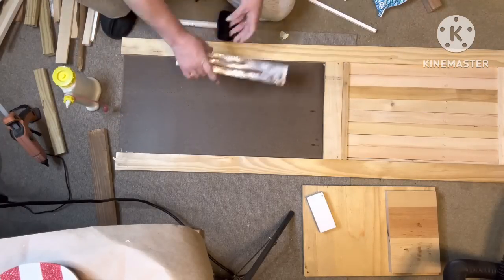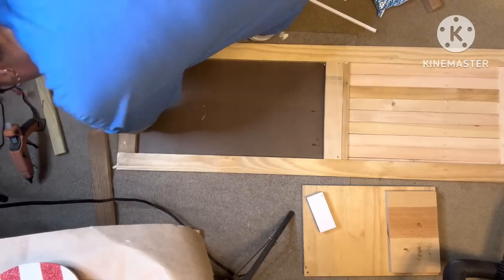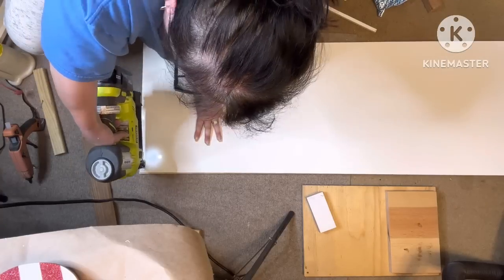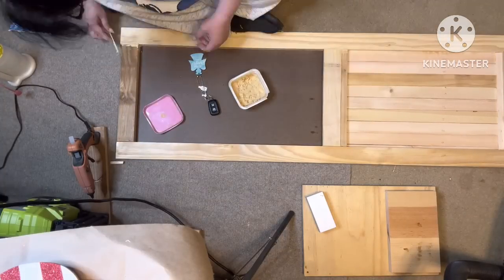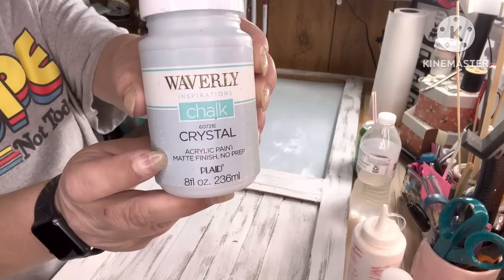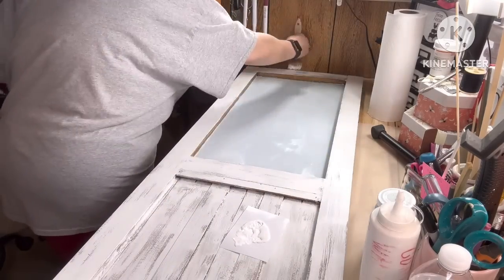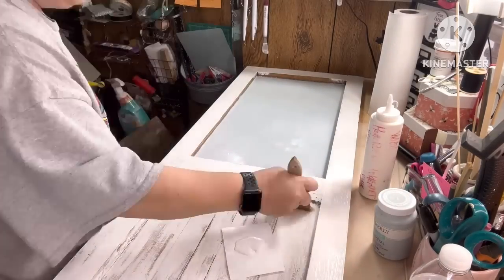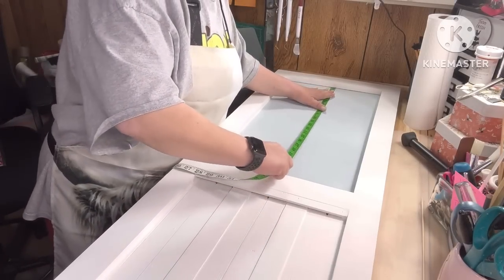I'm gonna glue the top part up on there and put just a little tiny bit of hot glue so I can keep working. I had a little gap and did end up putting wood filler in it. I started putting some brads in it then got lazy and changed my mind. I'm filling holes where the wood had screw holes — I didn't want that to show. I'm painting the top in crystal chalk paint by Waverly, then painting the door in cottage white chalk paint — giving it two full coats. I do end up changing the color of that too.